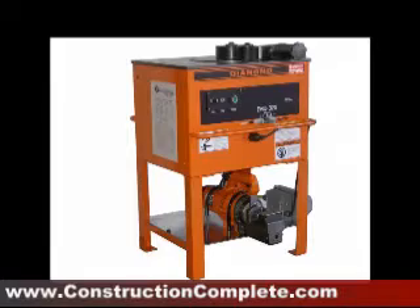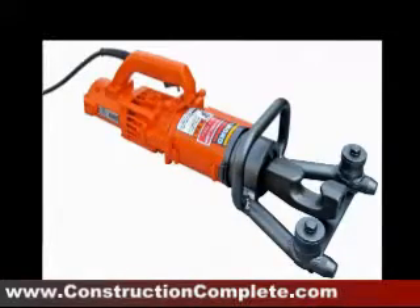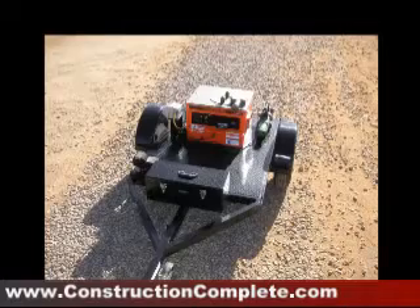New combination rebar cutters and bender units, in-place rebar benders, rebar workstations, and highway trailer units are available to save time and make you money.